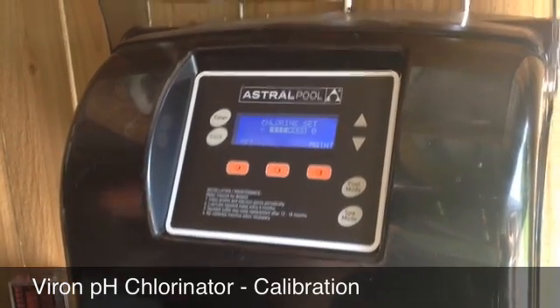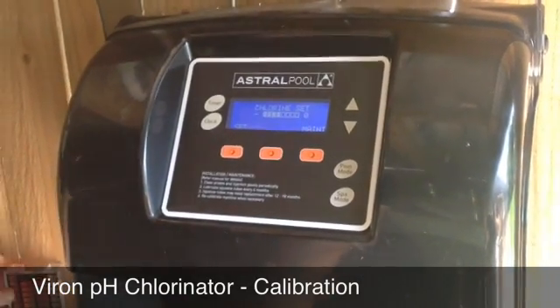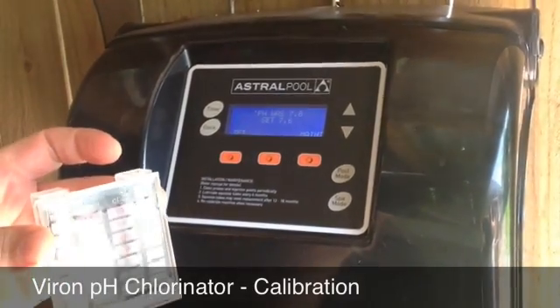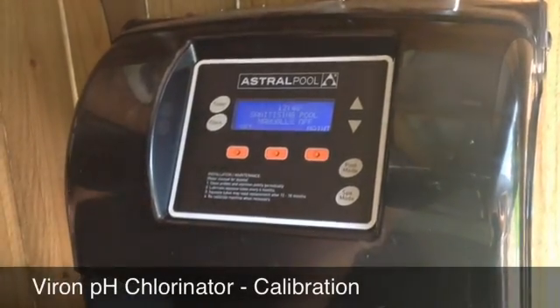You can calibrate either against a calibration solution that you can get from a pool shop, or you can run your own pH test, which we've done here today — that's in the 4-in-1 test kit that comes with most handover kits.